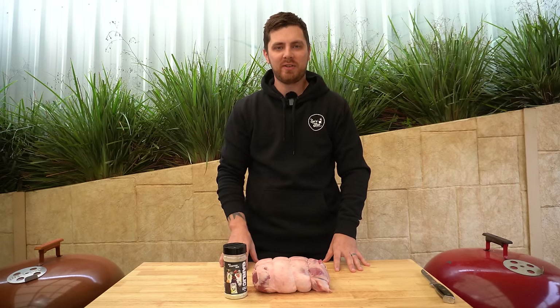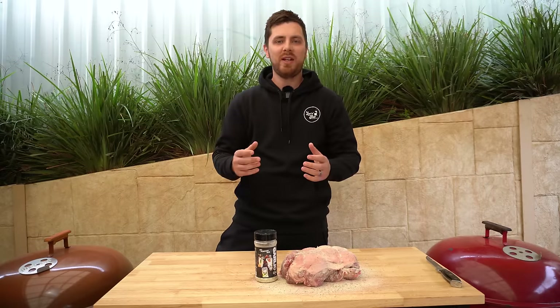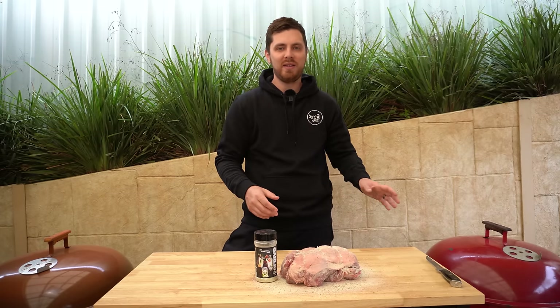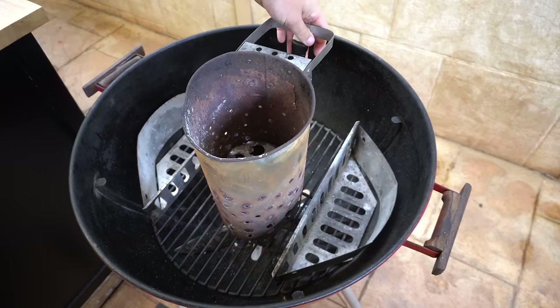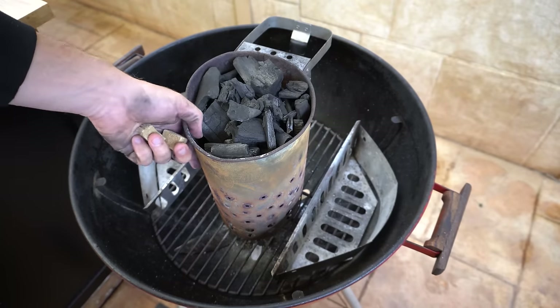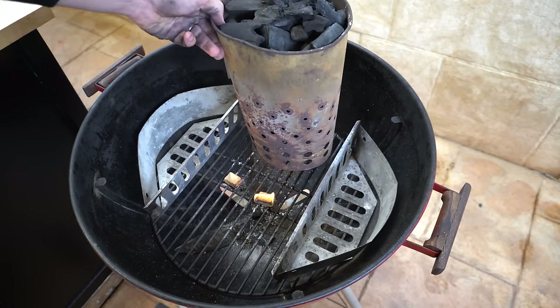Give the lamb leg a nice generous coating. If you wanted to season both sides or stuff it before you rolled and tied it, by all means go for it — you'll get more flavor in there. But we're keeping it super simple. Our next step is to set the Weber up. Take the lid off and the cooking grate, fill up a chimney worth of charcoal or briquettes, get a couple of fire lighters going, and get the charcoal chimney on. About 10 minutes before that charcoal is ready.